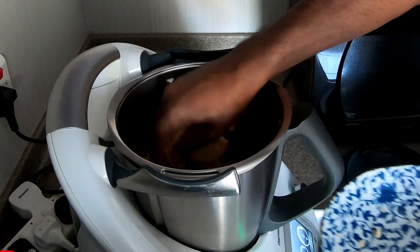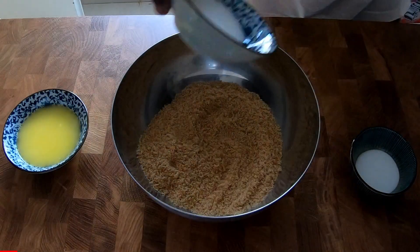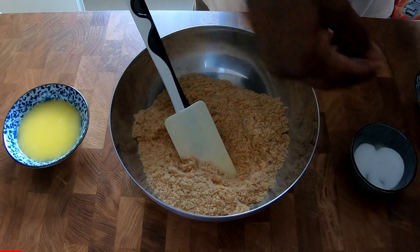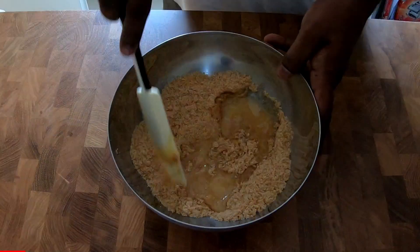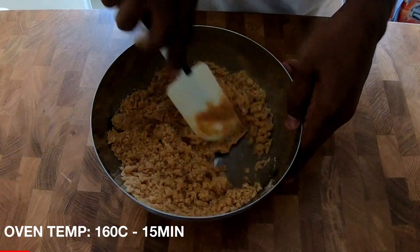Blend the crackers until finely ground. In a large bowl, mix the crust with sugar, salt, and melted butter. While you mix this, preheat your oven to 175 degrees.